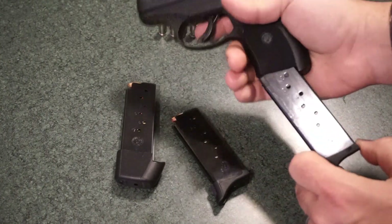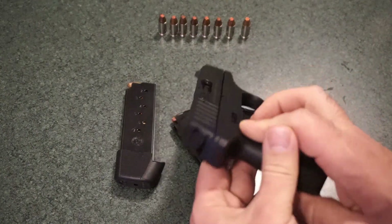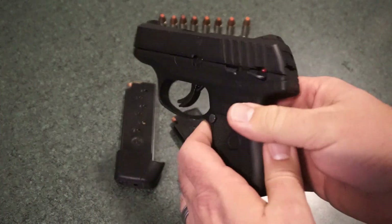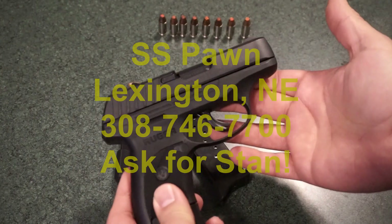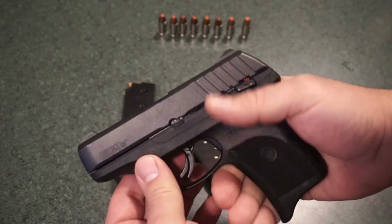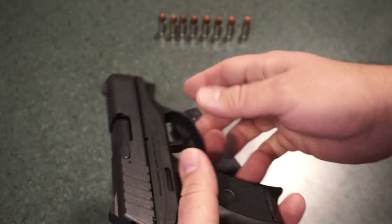I wasn't really even thinking about purchasing this pistol when I first got it — it was just sitting there. The price was right; I think I paid about $230 out the door, tax included. I did purchase it from SS Pond in Lexington, Nebraska, and it just fit the hand well. It was a nice compact design. The overall fit and finish really caught me off guard.